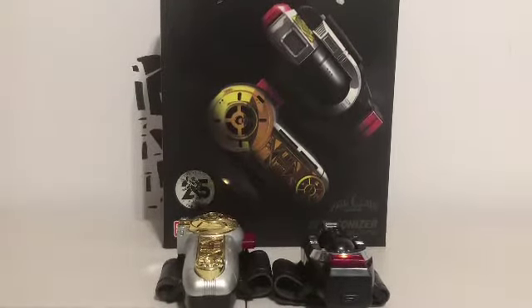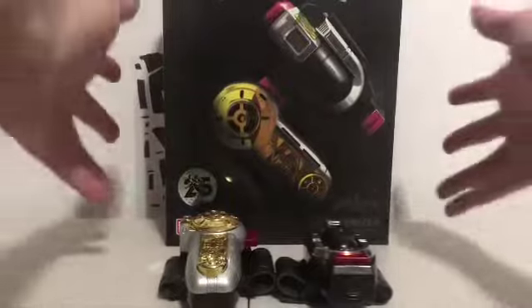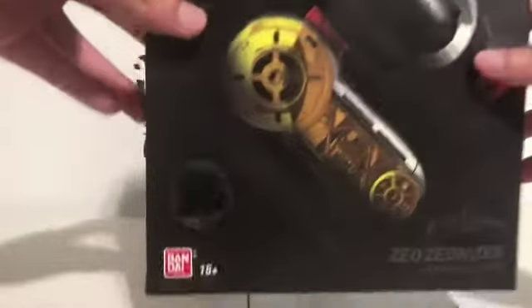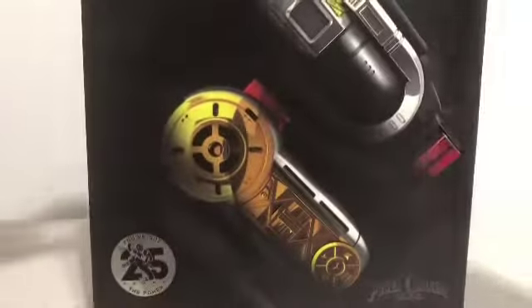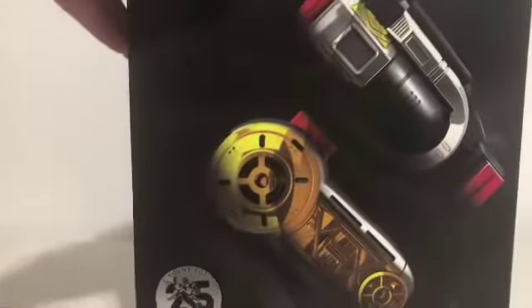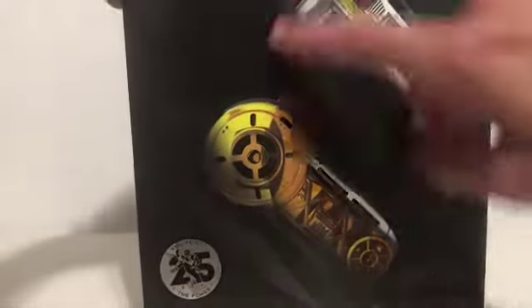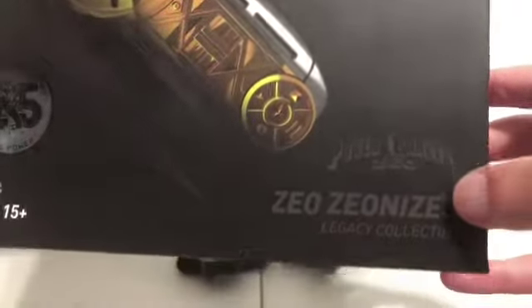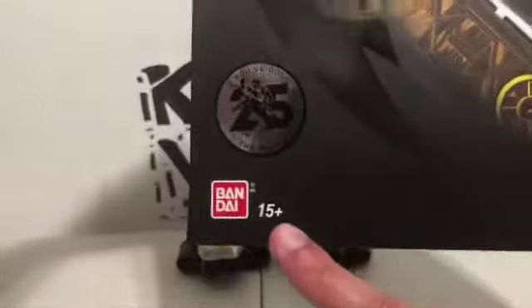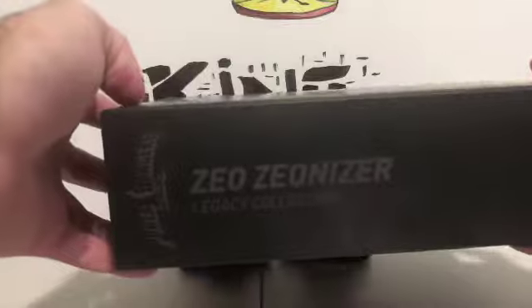So before anything we'll take a look at the packaging as always. Right here is the legacy Zeonizer. You have '25 Years of Power Rangers' with the sticker, you have Saban's Power Rangers in silver, you have the Zeonizer up front with the logo, Zeo down here, legacy Zeonizer from the legacy collection. This is 15 years and over.